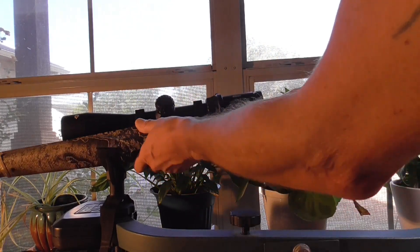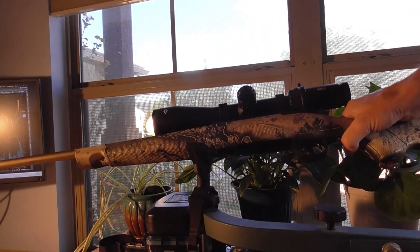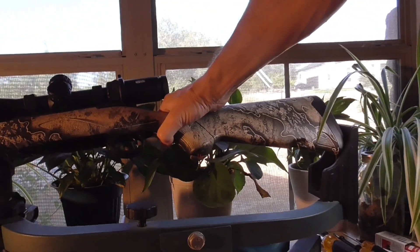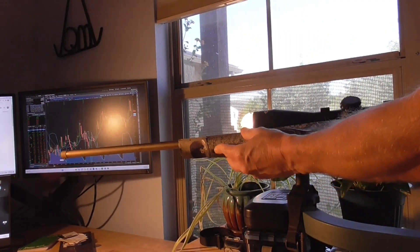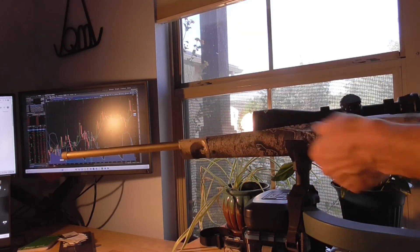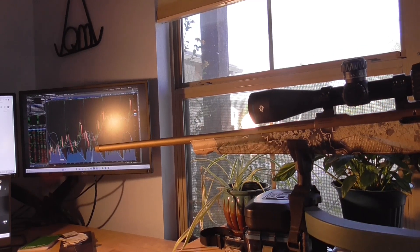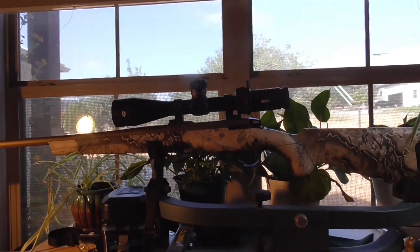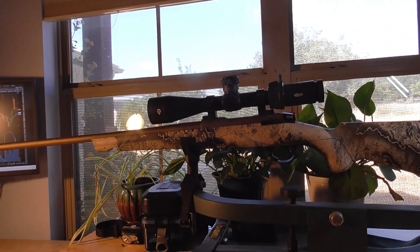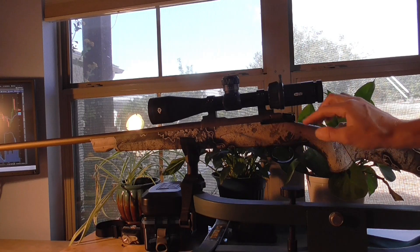The swivel attachment points — recessed and integrated here on the fore-end and on the back — are identical to the Lupo, as is the little punch-out for attaching a bipod. Those are the exact same as on the Lupo. I'm sure the Lupo is a fine shooting gun, and it looks accurate in all the reviews and field tests. I just don't think you're getting 2x value over the Momentum Elite.